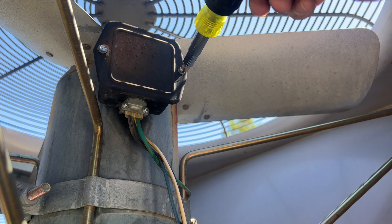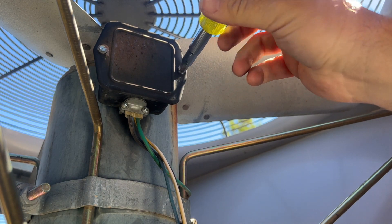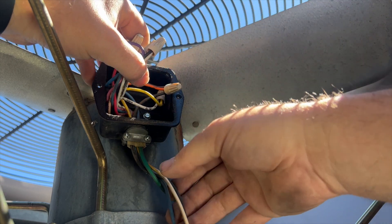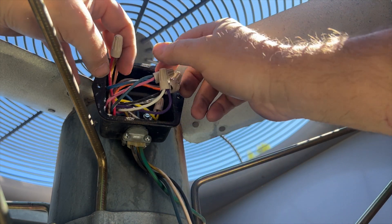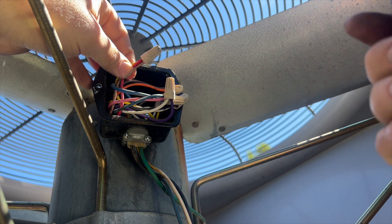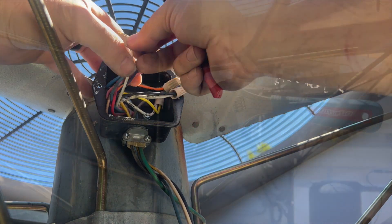We need to take this off so we can disconnect the wires — we have to reuse these wires unfortunately. So we got this opened up and we have a ton of wires here, even though we only got three coming out. What we're going to do is mark our wires, because this is a three-phase motor and we don't want it to spin the wrong way.